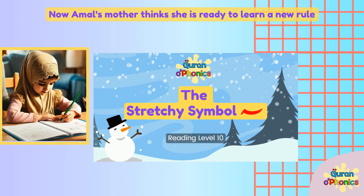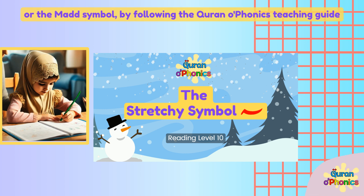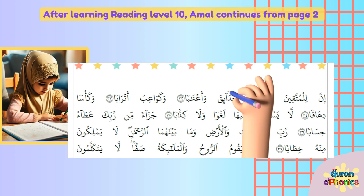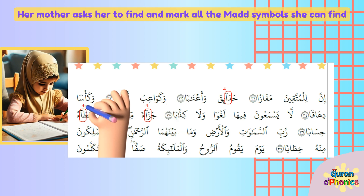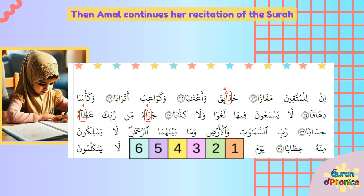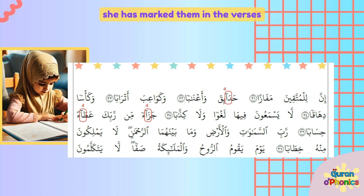Now, Amal's mother thinks she is ready to learn a new rule. So she teaches Amal Reading Level 10, the stretchy symbol or the Madd symbol, by following the Quran O Phonics Teaching Guide. After learning Reading Level 10, Amal continues from page 2 of My First Color and Read Quran. Her mother asks her to find and mark all the Madd symbols she can find, and write the length of stretching them. Then Amal continues her recitation of the surah. She can read all the Madd sounds correctly because she has marked them in the verses.